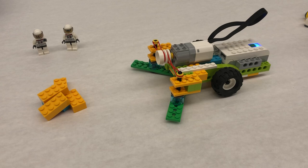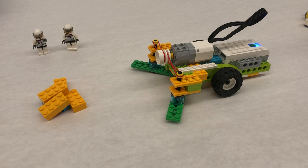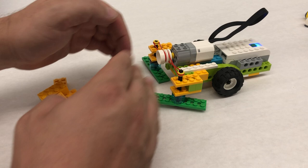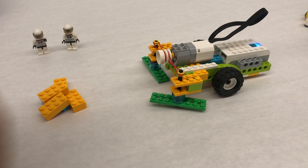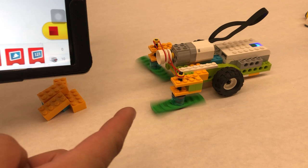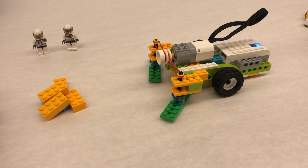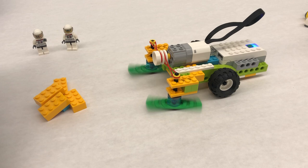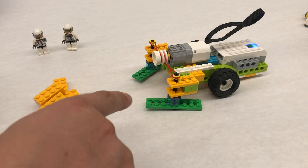Depending on how we twist the rubber bands — let me hit play — we can get it where one's going clockwise and one's going counterclockwise, kind of sweeping underneath. If I reverse my program so it's going the other direction and hit play, now it's pushing out. If I rotate just one rubber band, they'll both be in unison — spinning together like you'd want on a helicopter, both in the same direction.